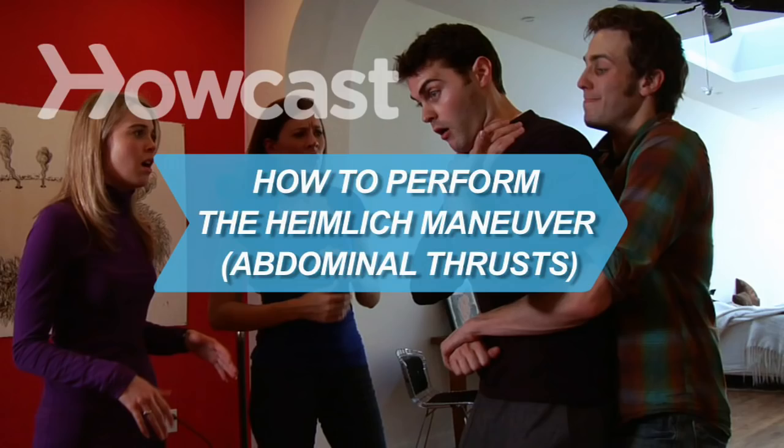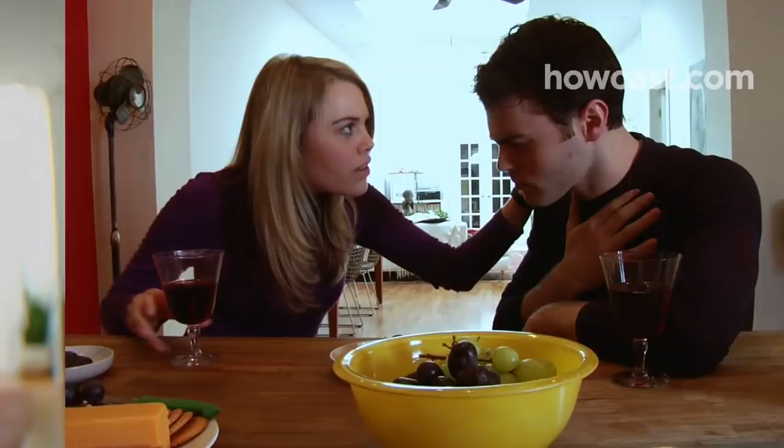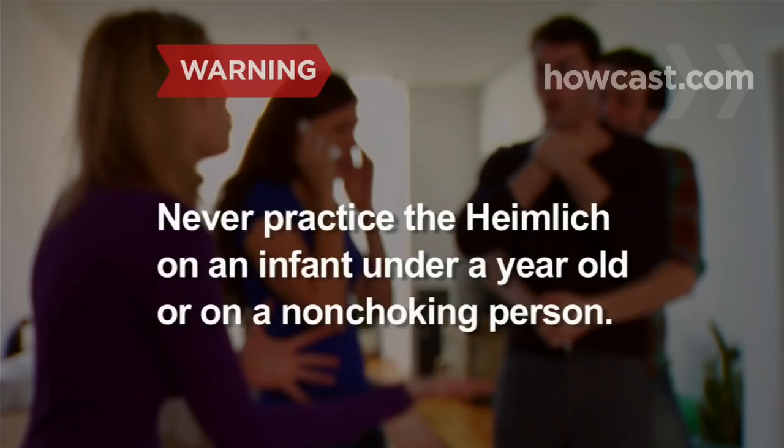How to Perform the Heimlich Maneuver — Abdominal Thrusts. Abdominal thrusts, also known as the Heimlich Maneuver, can be used to expel a foreign object lodged in a choking victim's windpipe. You will need someone to call 911 and firm resolve. Never practice the Heimlich Maneuver on an infant under a year old or on a person who is not choking — you could cause serious injury.